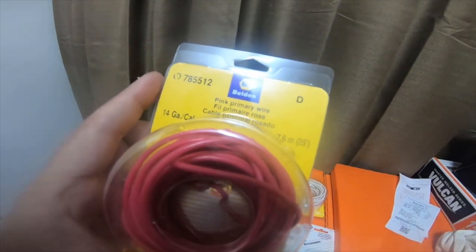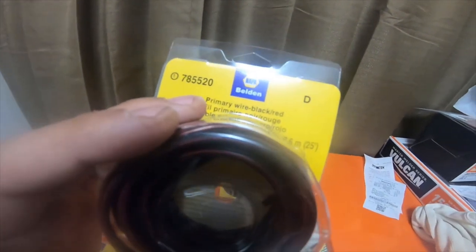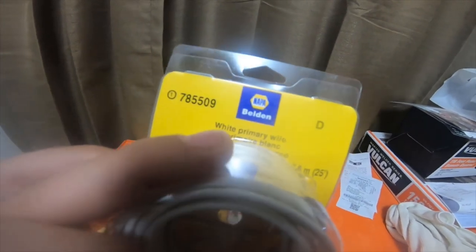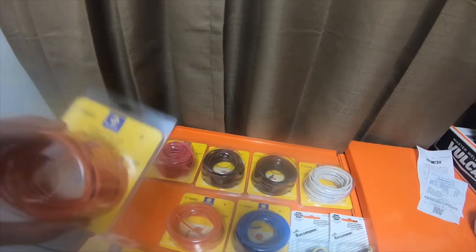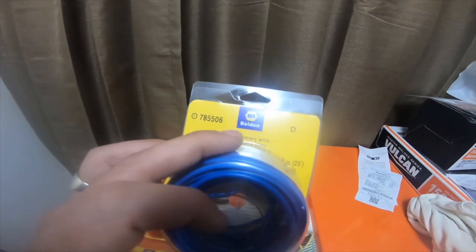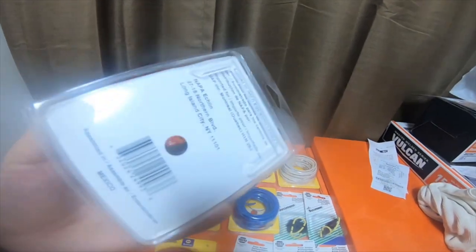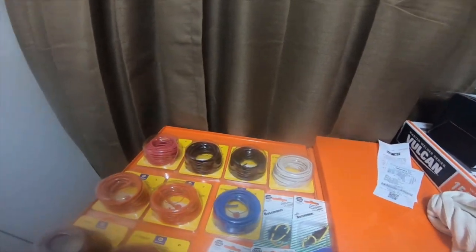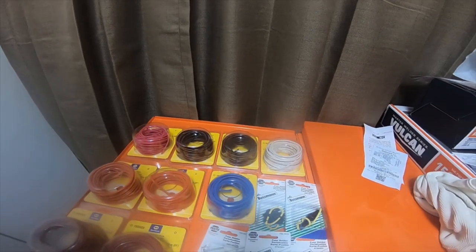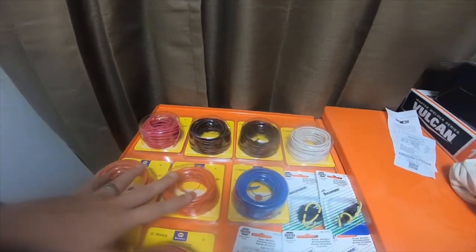The pink wire is part number 785512, the black with red tracer is 785520, the white is part number 785509, the orange is 785503, the blue is 785506, and the red is 785502. I didn't grab the green, purple, straight black, dark blue, or the other four or five colors because I didn't need them — I already had them.